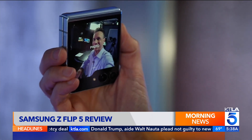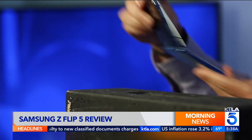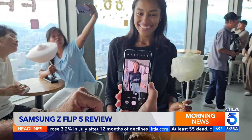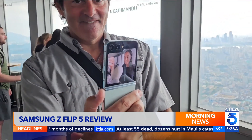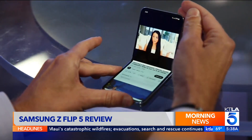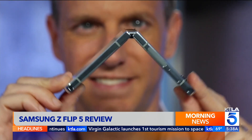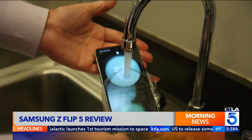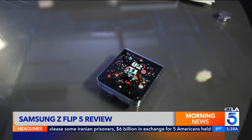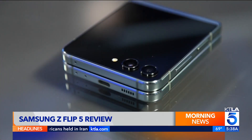The form factor lets you quickly snap selfies using the outside screen and the best cameras on the device. Prop it open to take hands-free photos and videos. A feature called Dual Preview turns both screens into the same viewfinder, so your friend can see exactly the angle you're getting when you take their picture. You can also easily watch videos without a stand. Samsung says the hinge is more durable than ever, and although it's fully water-resistant, the phone isn't rated for dust resistance.